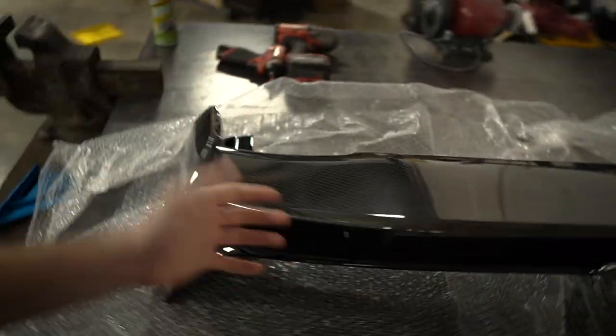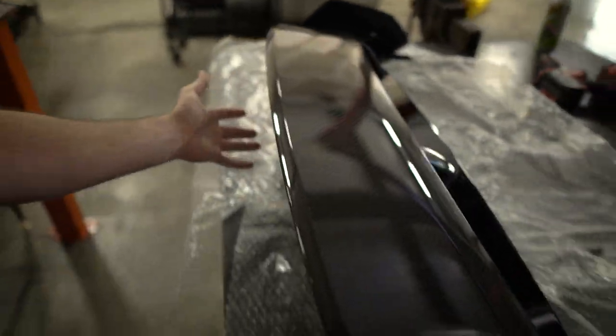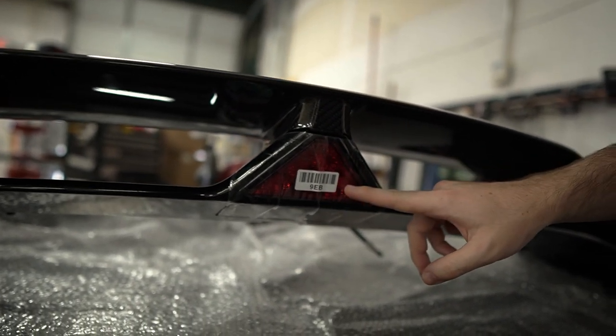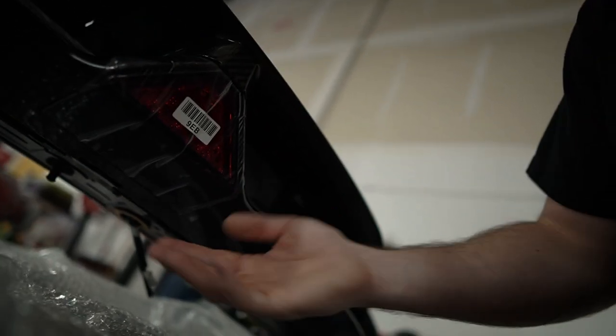Just take it all in — look at all the carbon. Not only do we have one hatch with a carbon wing, but we have two hatchbacks with a carbon wing. Nate showed me up — he's got more carbon on his wing than I have on mine. This thing is absolutely sick and obviously it was a lot more expensive than my wing, but it's going to be a lot easier to install. It already comes with a brake light from the factory and all the mounting hardware is already in the wing. Nate's just pulling in right now.